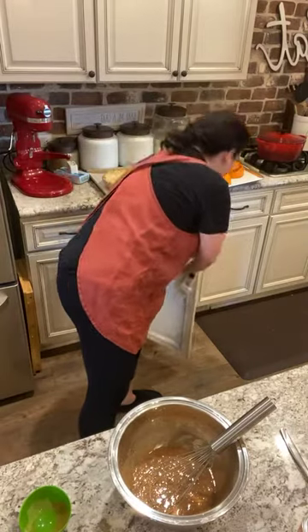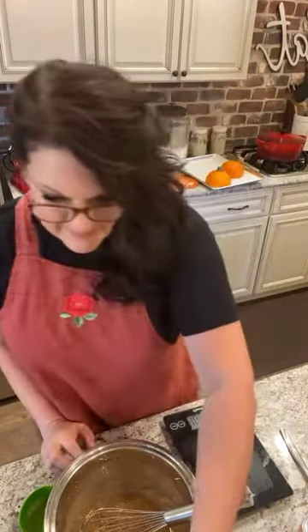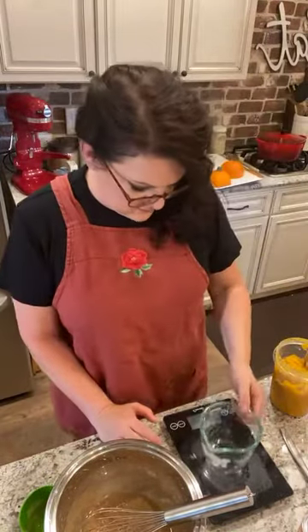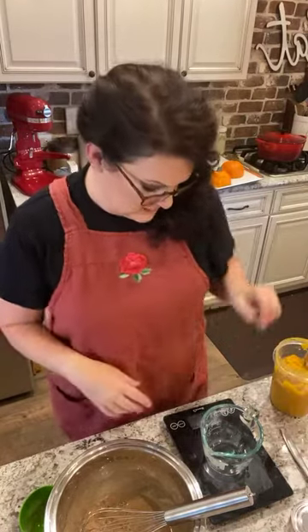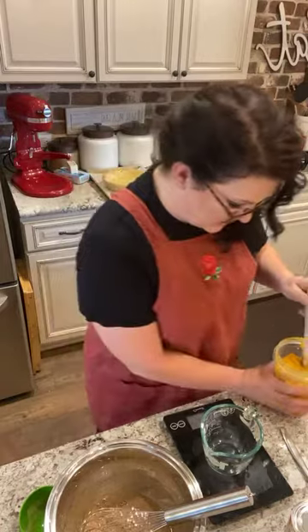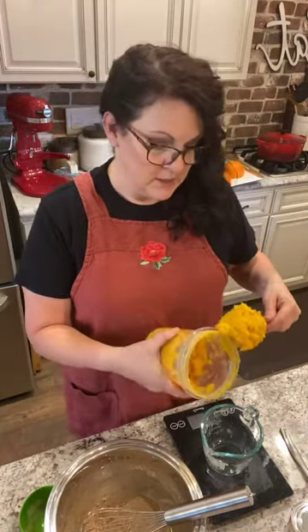I need my scale because I made my homemade pumpkin. I'm going to make sure that I have 15 ounces, because this is a 15-ounce can and I need one can's worth. The best way to do it is to weigh it out so I get exactly what I need. Oops, I added the other batch already like a dum-dum.